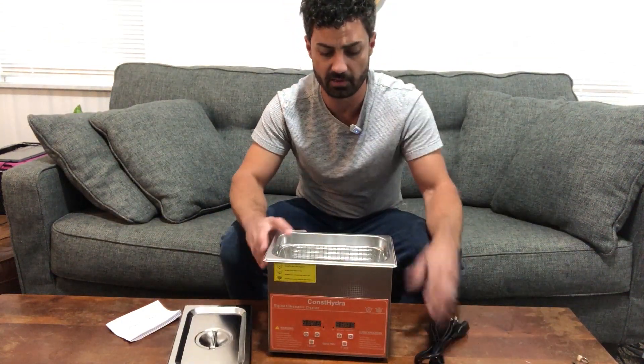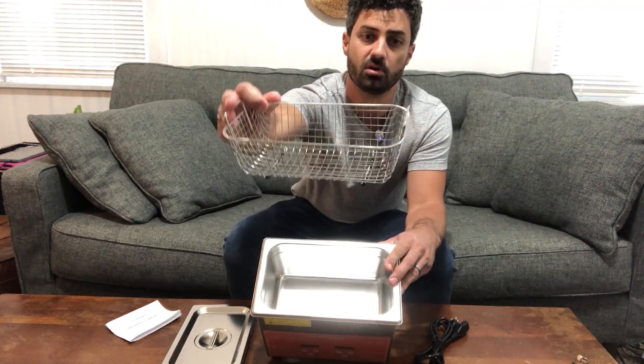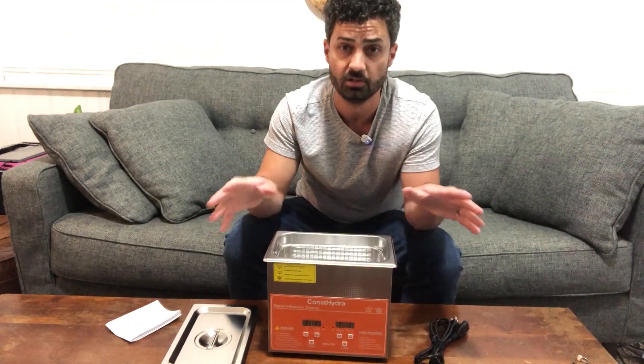Inside here you'll have your power cord and they have a nice little lift-out tray to put your parts in. The water in here can actually get pretty dirty from all the dirt that comes off, so it's nice you have this little tray to pick out your parts.